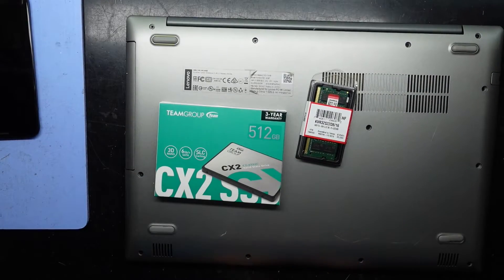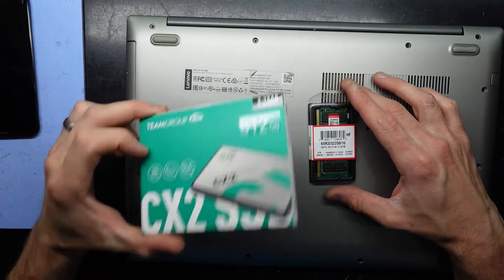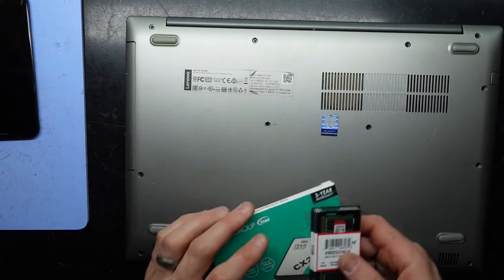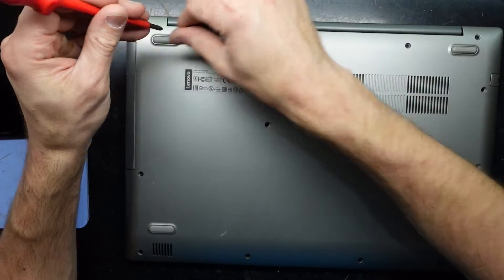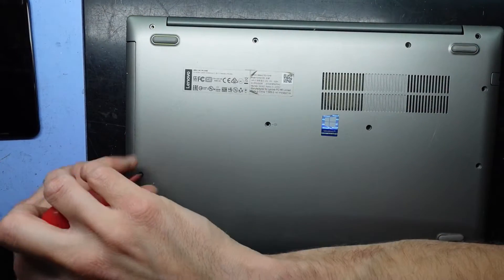G'day! In today's video I've got a Lenovo IdeaPad 520-15IKB and we're installing a 2.5 inch SSD and upgrading the RAM to a 16 gig stick. I'm not sure how much RAM this has to begin with, so we'll find that out along the way. To begin with we're going to need a Phillips head screwdriver, and I'll let you know if any of these screws are different as we proceed through it.